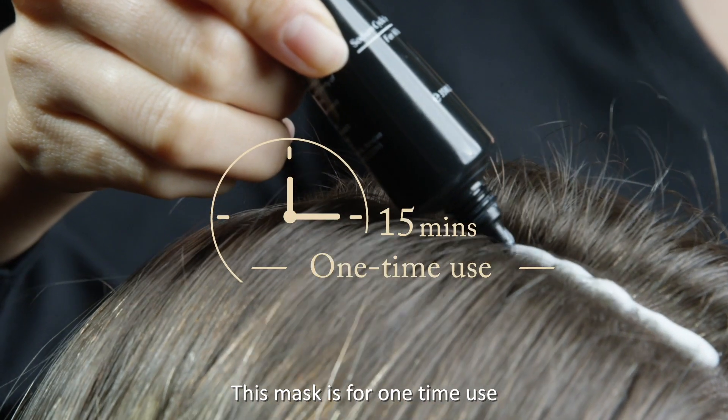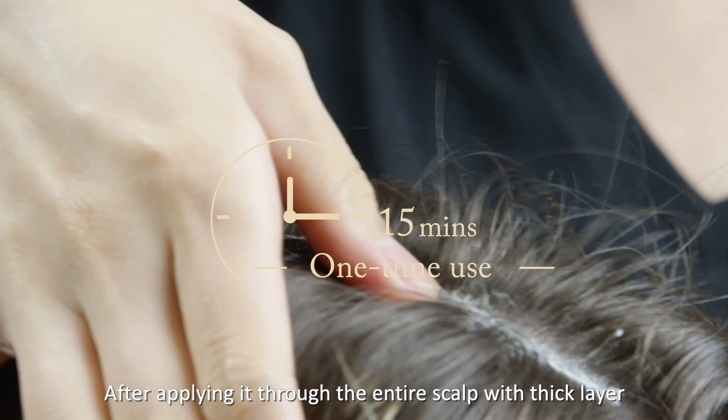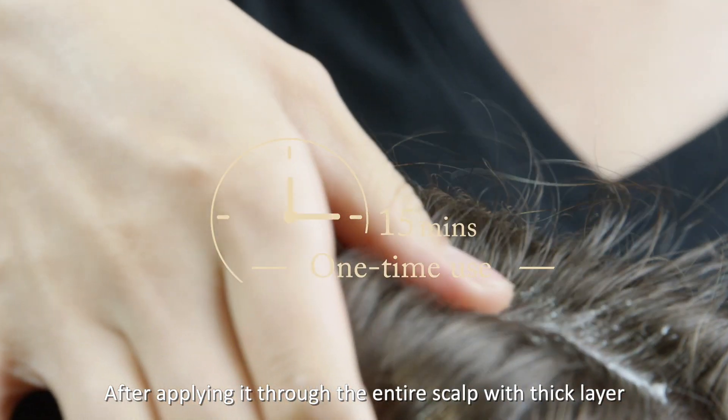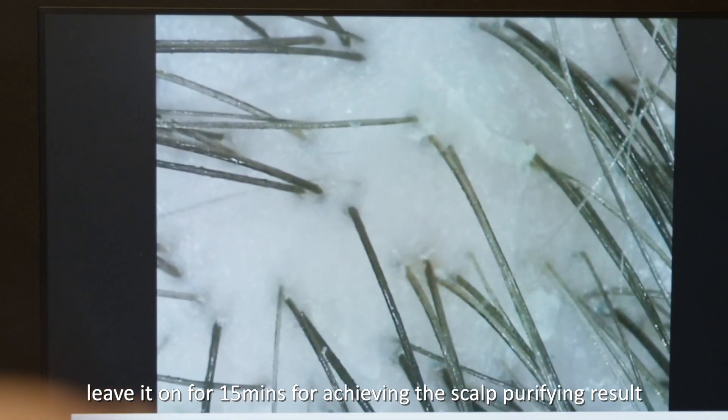This mask is for one-time use — one tube per client. After applying it through the entire scalp with a thick layer, leave it on for 15 minutes to achieve the scalp purifying result.